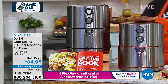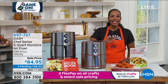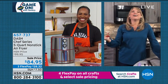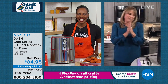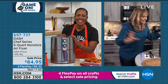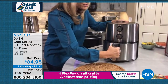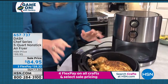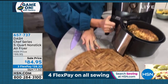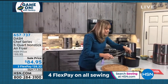Kelly Diedring joins to give the details. The host credits Kelly for getting her to try an air fryer by raving about how good food tastes without all the fat and calories. This is the large family-size Chef Series from Dash — the most beautiful air fryer, with fully stainless steel construction. They cooked a full-sized chicken in it, so you no longer need to buy rotisserie chicken from the grocery store — you can get that crispy, crunchy result right in your own kitchen.